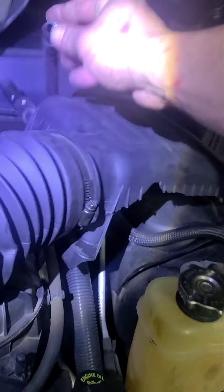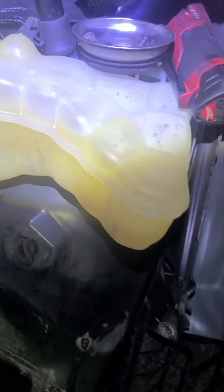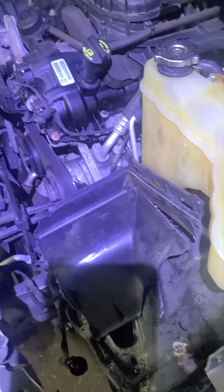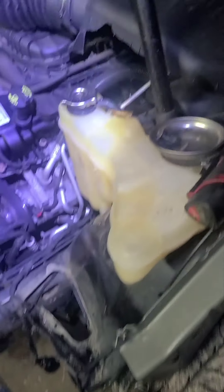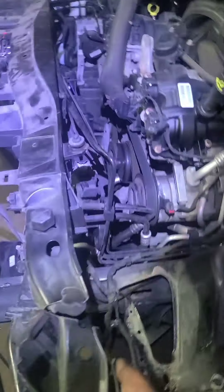Up here you're gonna have to take off the shield on top — there's an eight millimeter right there holding it in. Just pull it off. I didn't even take off the electrical connector, I just lifted it up. You've got this tube going into your air box — pull that off. The air box needs to be replaced too, it's all busted up. The tow truck guy dropped it off in my shop like this — you can see the fan is all locked forward because everything got pushed in. The condenser is all torn up — they might need a new condenser.